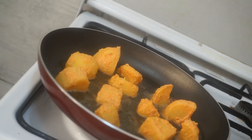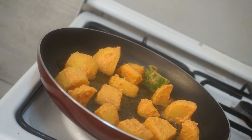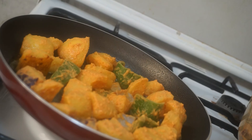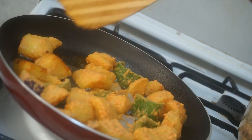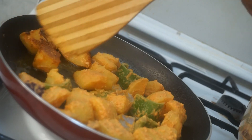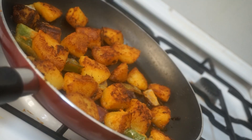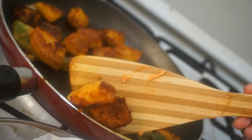I am using a low flame. We will cook the bread in half, then we will fry the bread in half. Let's put it in the pan and fry it in the pan.